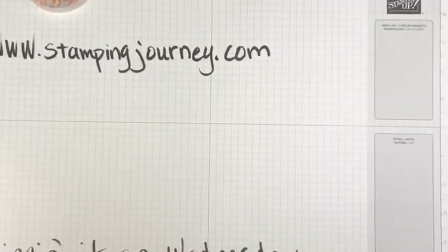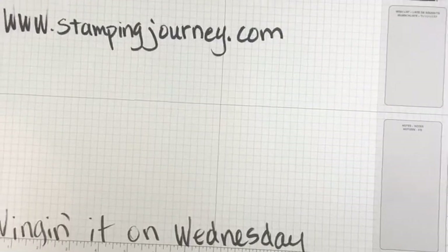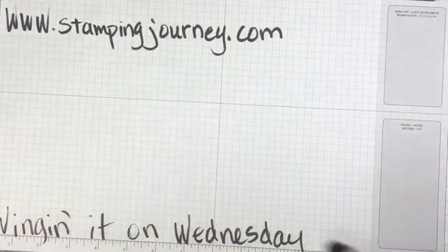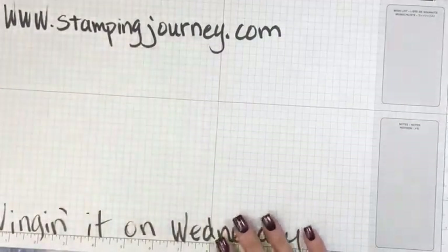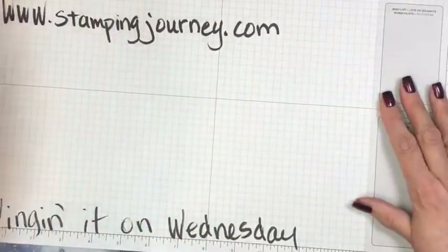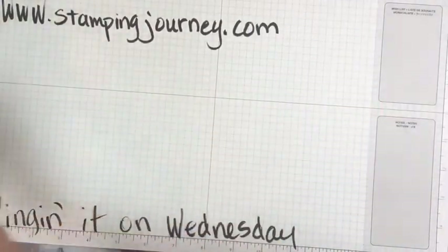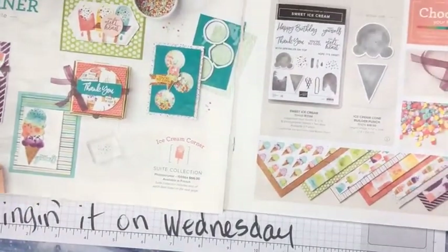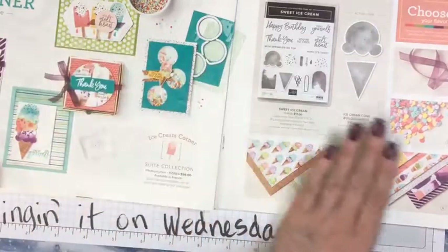I try to get it as low as I can because I know when I'm up here talking into the camera it's loud. And when I sit down it's not as loud, even though I'm kind of a loud person. So here on page 48 and 49, you can see the ice cream corner suite.